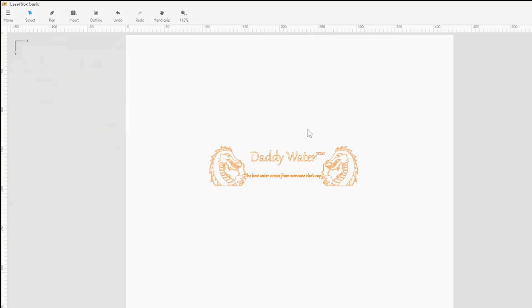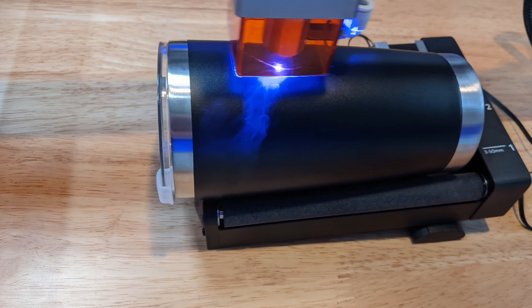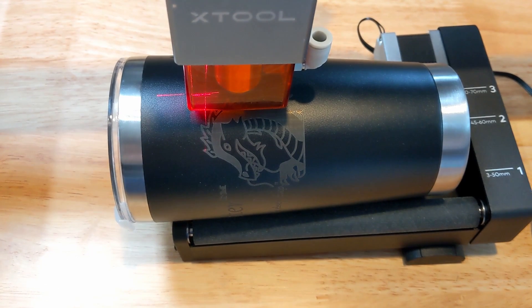Make sure your file is set up correctly with the circumference of your tumbler, as well as the height of the area that's flat. Import your file and set it to cylindrical mode. You can use the framing option to make sure your rotary is aligned correctly and is turning freely.